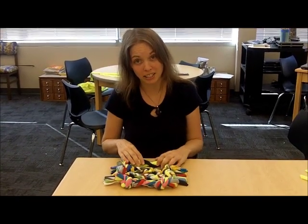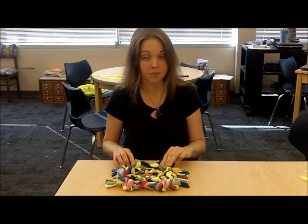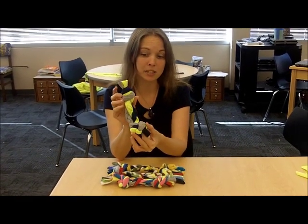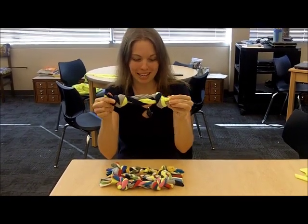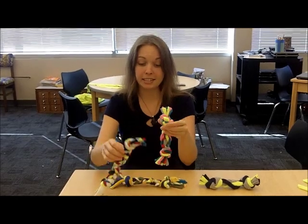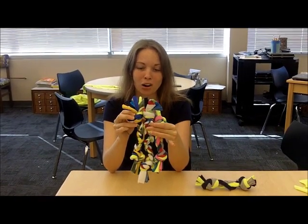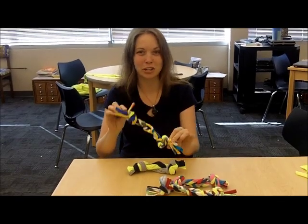I've been doing this craft at the community centers for the past week, and these are some finished examples that some of my students have completed. Here is an example of someone who took three different colors and braided them together in three strips — a solid yellow, a solid blue, and a solid gray to make a nice combination. Here is an example of somebody who chose a lot of different colors, combining all sorts of different colors to get very bright, colorful dog toys. Depending on how many colored t-shirts you have, you can choose three different colors or lots of different colors for your dog toy.